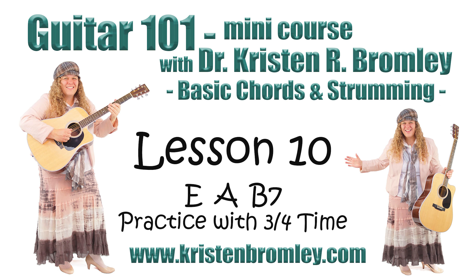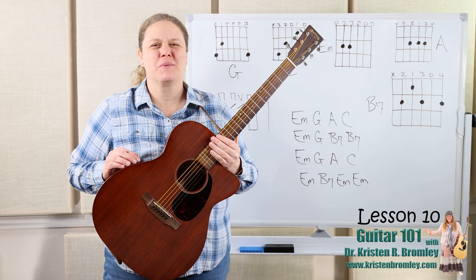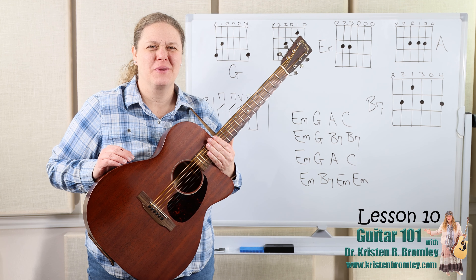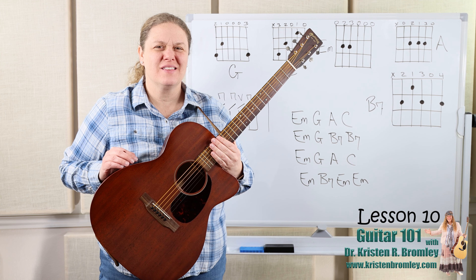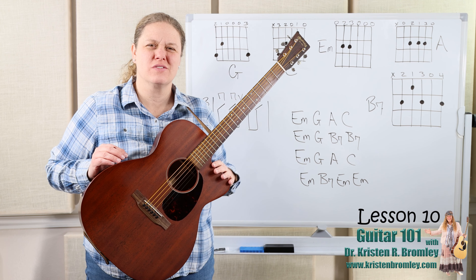This video is brought to you by Dr. Kristen Bromley's Guitar Method Book Series and Online Music Academy. Hi, I'm Dr. Kristen Bromley. Welcome to my online academy. I sure do enjoy being here helping you with playing the guitar. This is lesson 10 in the mini course that's all about playing basic chords and strumming.